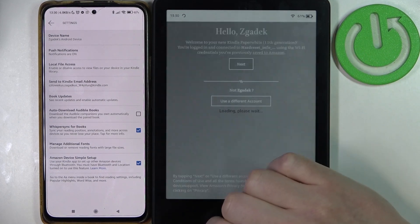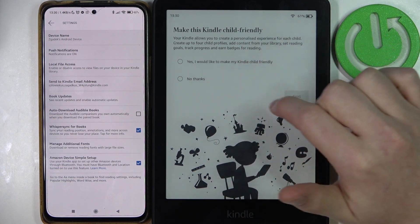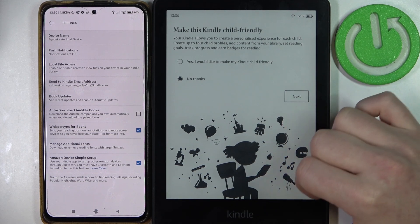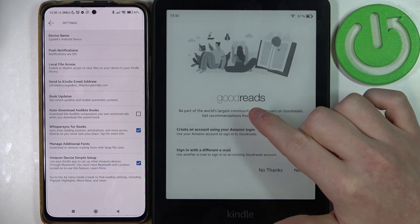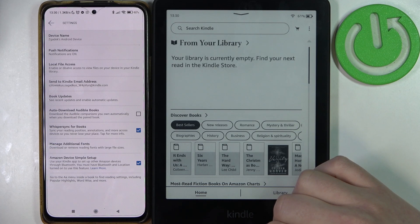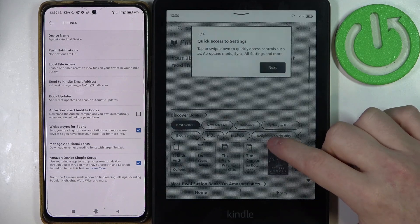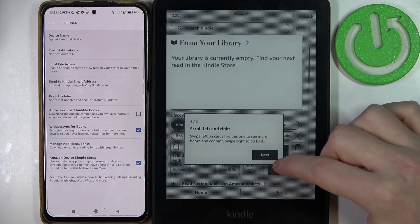Click Next. 'Make this Kindle child-friendly?' — you can select Yes or No; I'll say No thanks. Next up is Goodreads, which you can synchronize or not — I'll also pass on that. Your Kindle should now be ready. That's it for this video — hope you liked it! Please consider subscribing to our channel, and leave a like and a comment below.